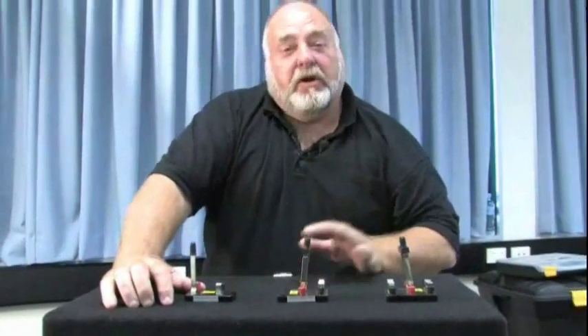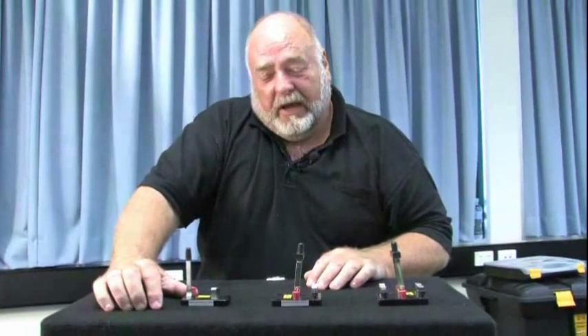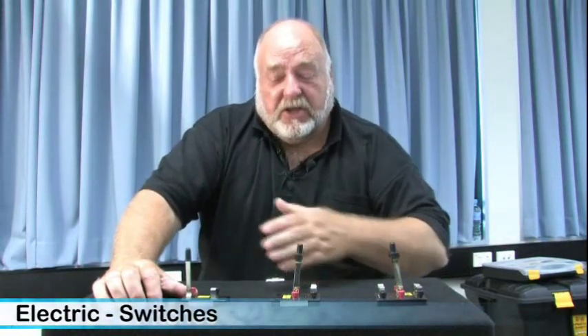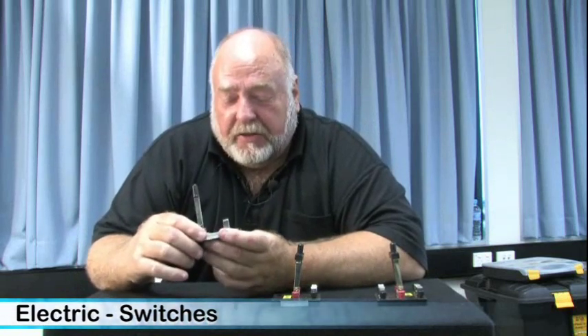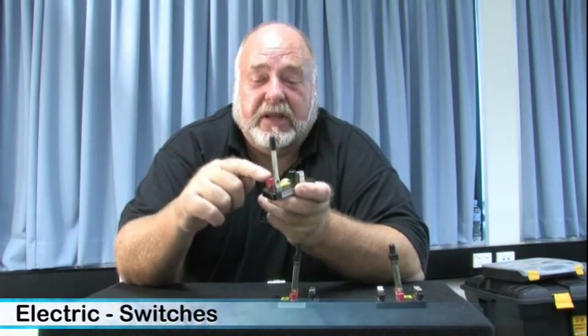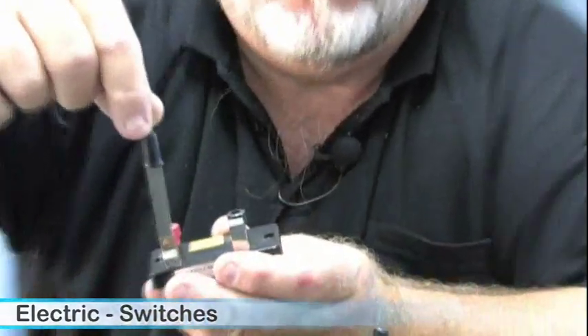Here we have some switches that are quite easy to understand. If you look at a normal switch you'll see the outer casing and not the inside workings. These are knife switches, which explain very simply: this is a single pole single throw. Single pole means that I have one active coming to that area there, and it's a single throw — it's a simple thing of just throwing the switch one way.